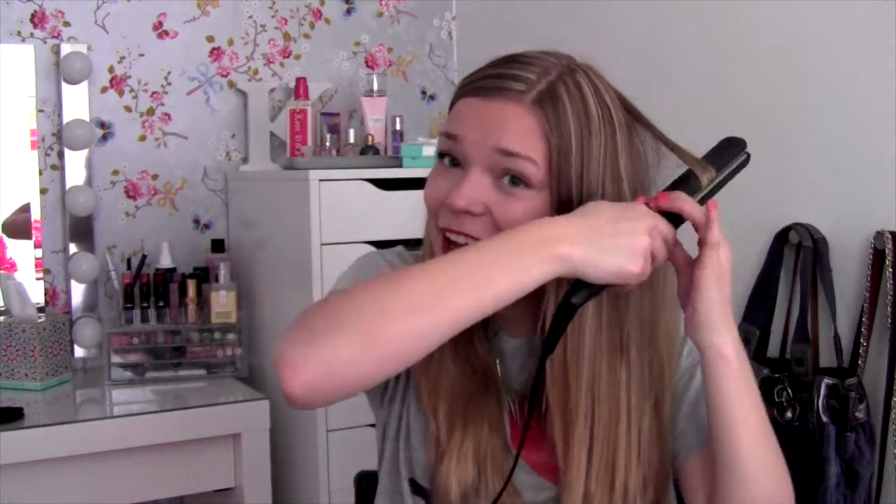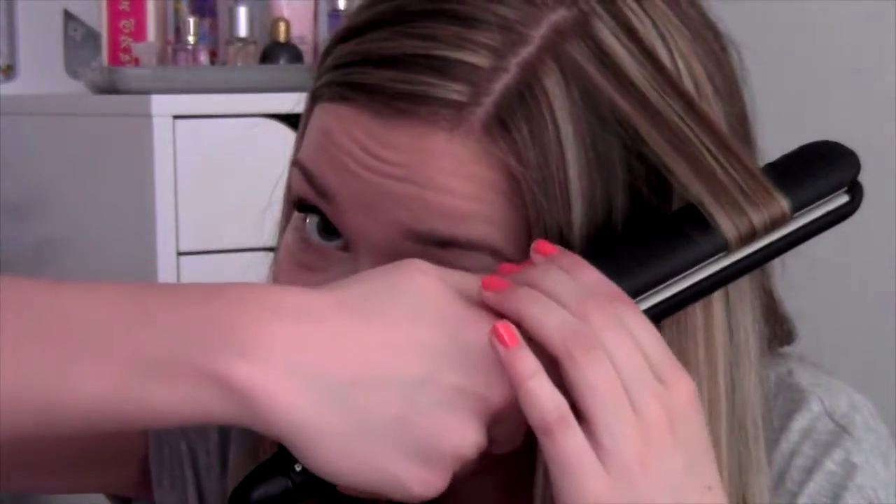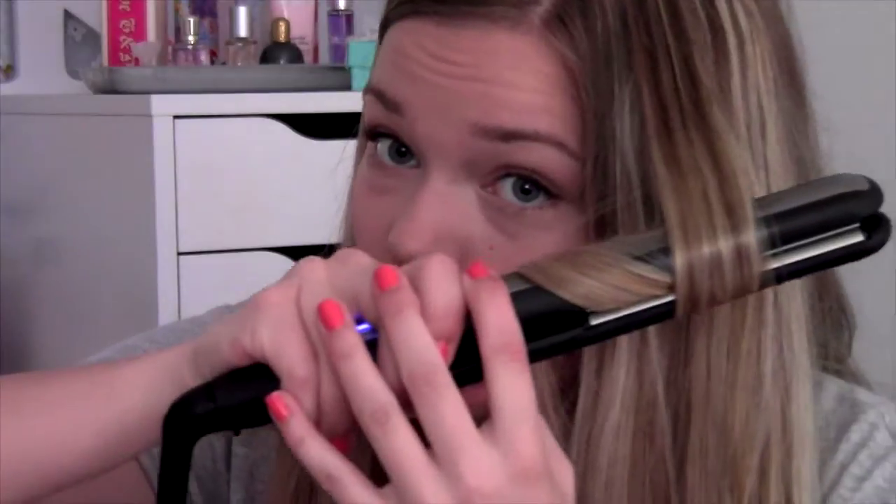It looks kind of weird but it's still a curl. So you just keep doing this to all of your hair. Clamp the flat iron, turn towards your head until you have this little piece of hair hanging there, and then you just pull away from your head, and there you have the curl.